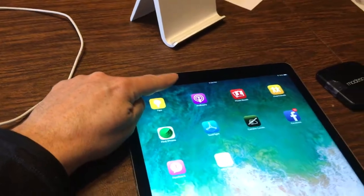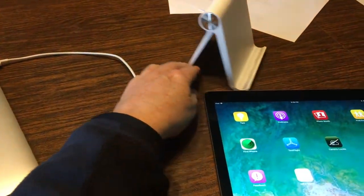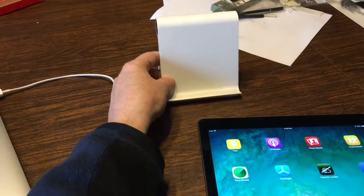Hey everybody, it's Pete. I wanted to show you how to use the front camera with the Camera Lucida app. To do it, you're going to need some kind of a stand that's going to hold your iPad leaning backwards.